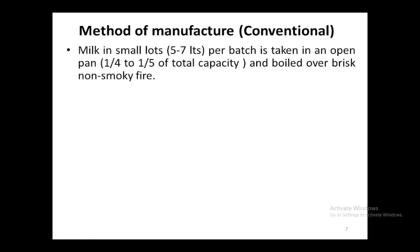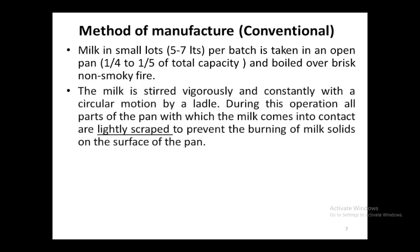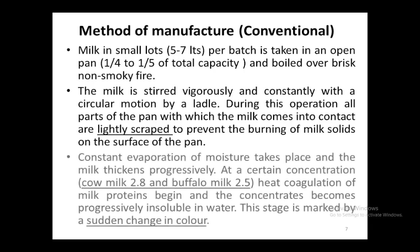As far as manufacturing is concerned, khoa is prepared both at the domestic or smaller scale as well as at the industrial scale. At the conventional scale, milk is taken in small lots and boiled along with stirring and scraping to prevent burning of solids at the surface. After a certain concentration is achieved, heat coagulation of milk proteins begins and the concentrate becomes progressively insoluble — meaning if water is added, the proteins will not return to soluble form.